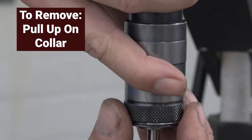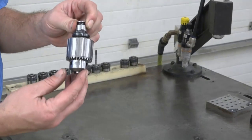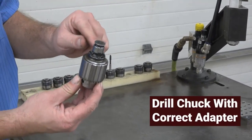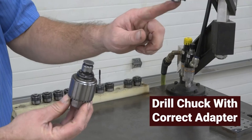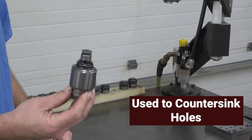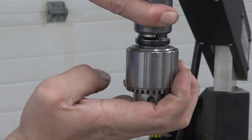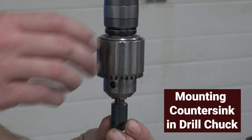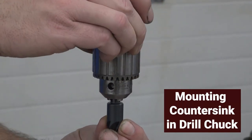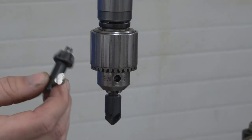To remove the adapter from the head, pull up on the collar and the adapter will be released. This machine is equipped with a drill chuck that has the correct adapter on it to mount into the head. The reason for having the drill chuck is to countersink holes if needed. The drill chuck is mounted into the head just like a tap would be. To mount the countersink in the drill chuck, insert the countersink into the drill chuck and snug the chuck. Use a chuck key to fully tighten the chuck.